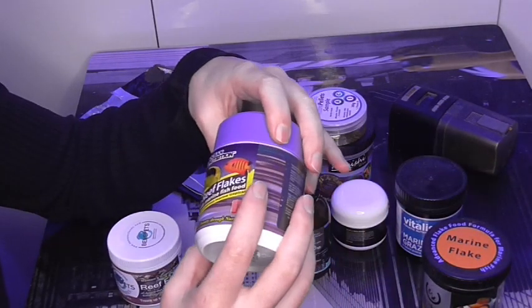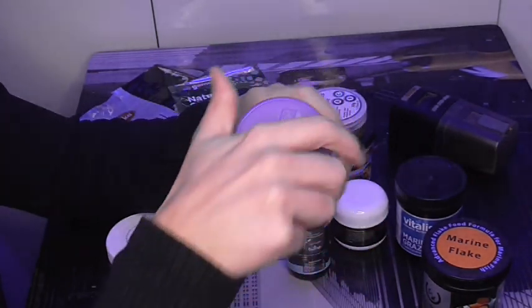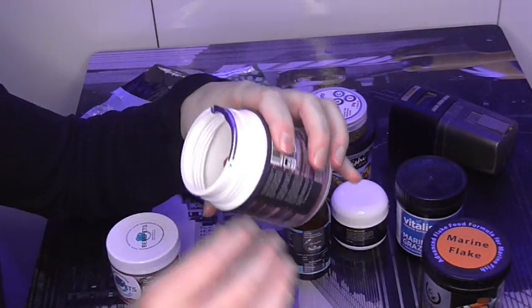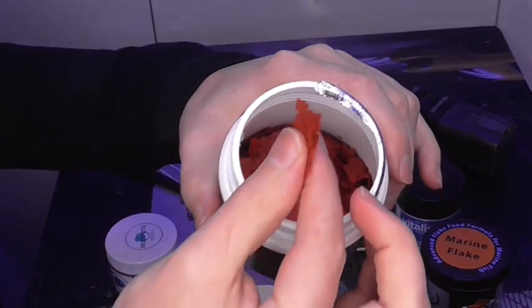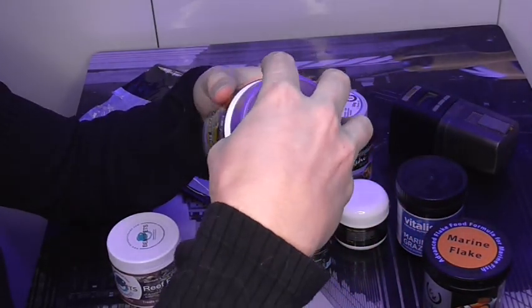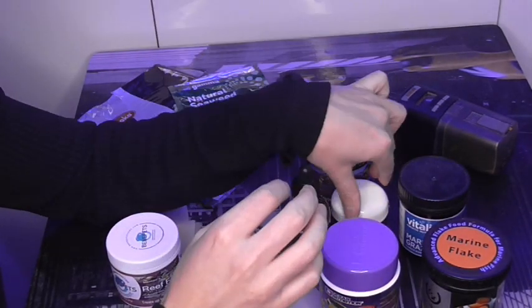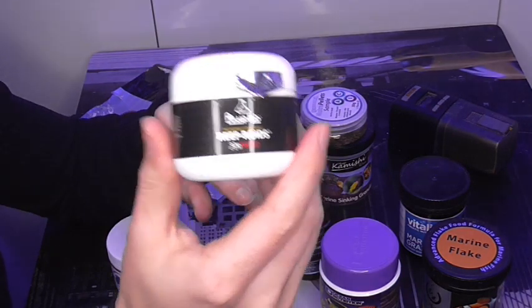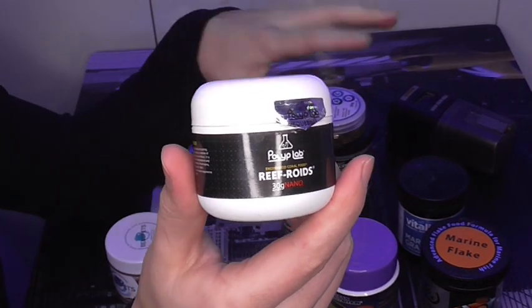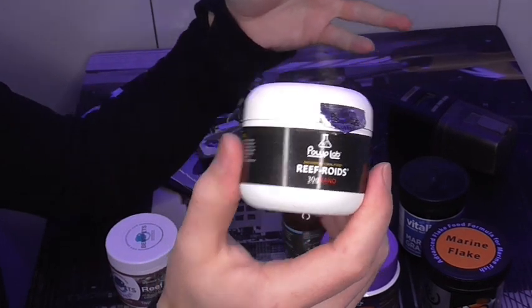I also use some of these bright red ones which are colour enhancing — there's a real good variety, and you can see the colour of these. Apparently that all helps with the colours of the fish. This one is more protein based. Then I put in some refroids, which I have in the automatic feeder as well, that get mixed up and fed as well.